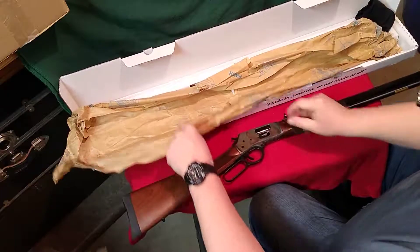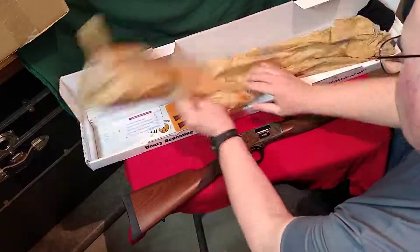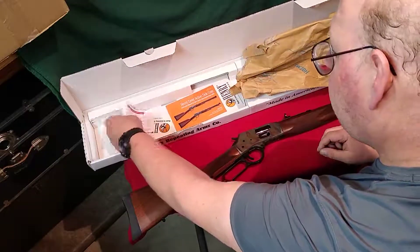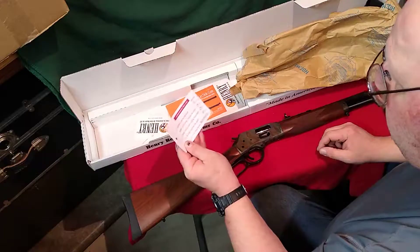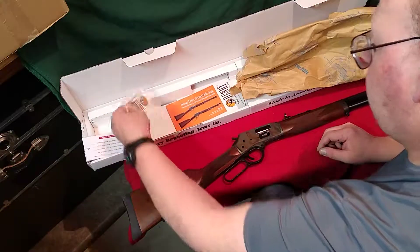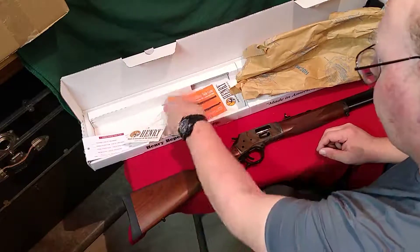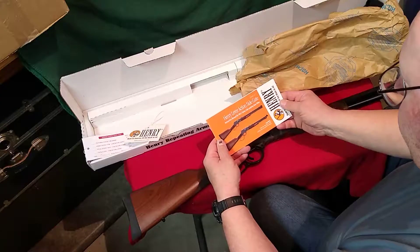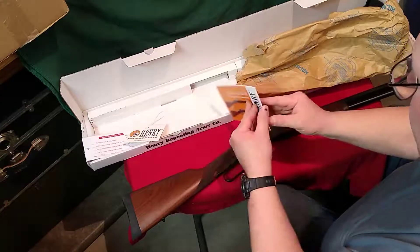See what else we've got here with our box. Looks like we've got a Henry inspection tag, we've got another tag from Henry, and we have our side gate lever action owner's manual.